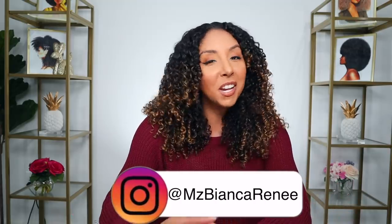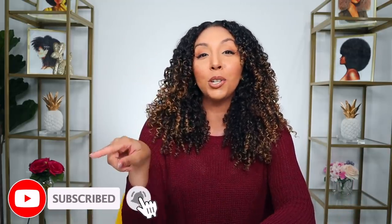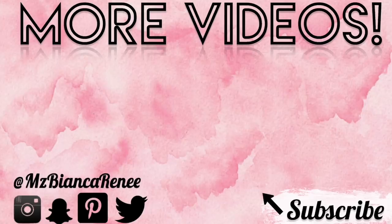If you enjoyed this video, give me a thumbs up, subscribe, and hit that little bell to get notified as soon as I post a new video. I'll see you guys next time. Thanks for watching — Bianca Renee Today. Bye!